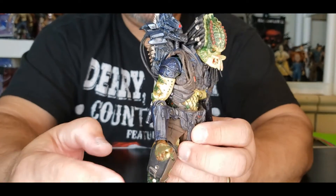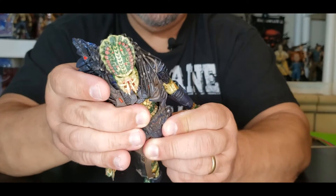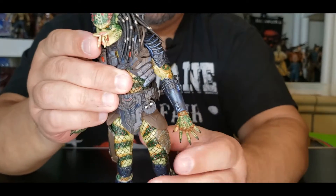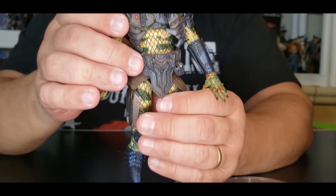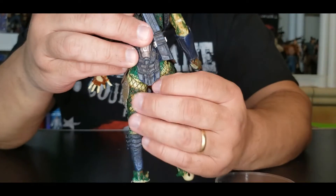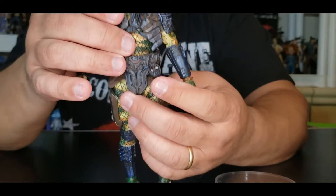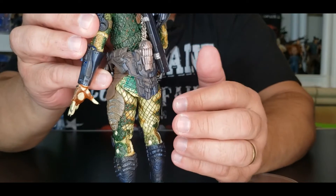His utility belt is connected to his chest piece, to the plasma blaster — everything is connected. So as far as getting any kind of rotation or hip movement, in order to get his waist swivel you have to hold onto his utility belt and then move the legs to get the waist swivel. Don't try to force it at the top, because then it's going to break all of this.